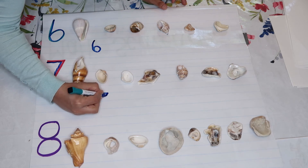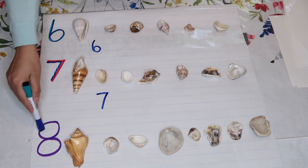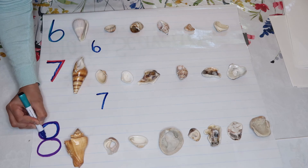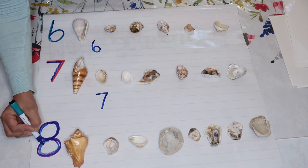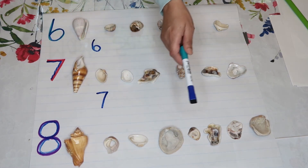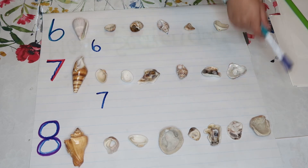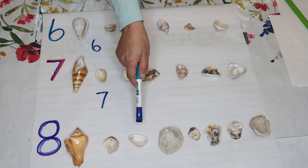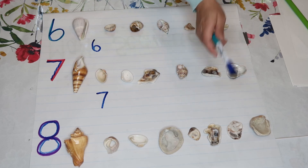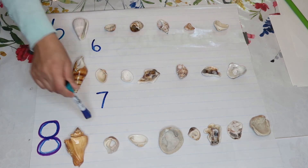Let's trace eight. Remember that your number eight looks like a snowman — that's the easiest way to identify it. Count: one, two, three, four, five, six, seven, eight. Practice tracing and counting all the way up to eight.